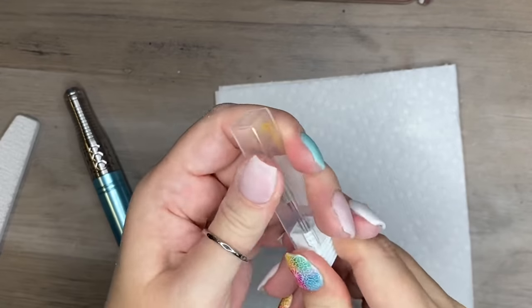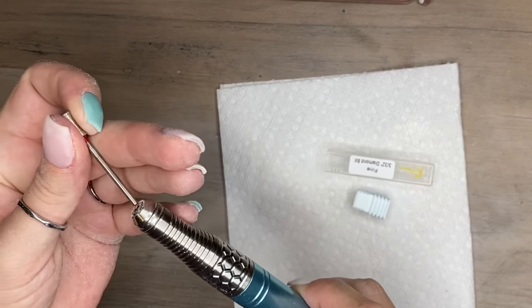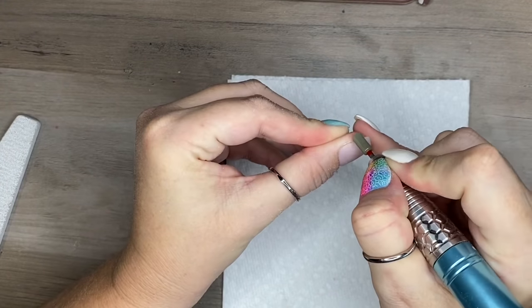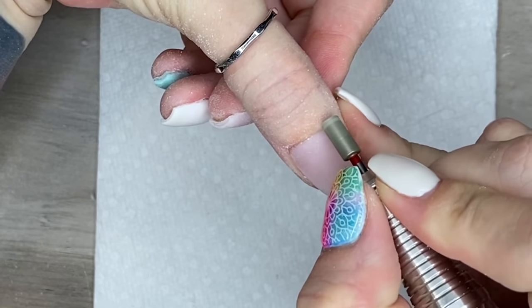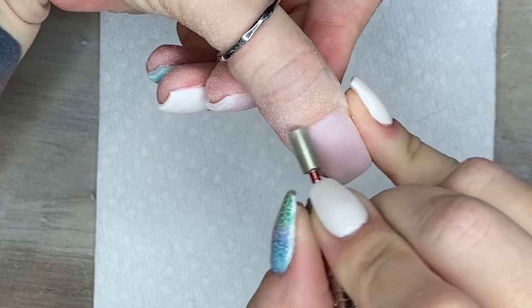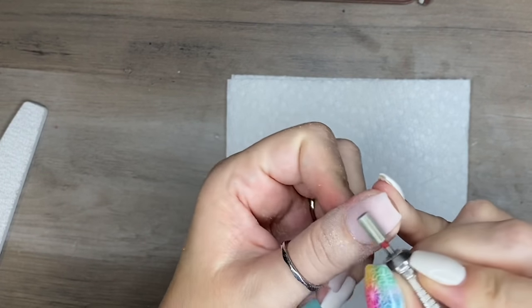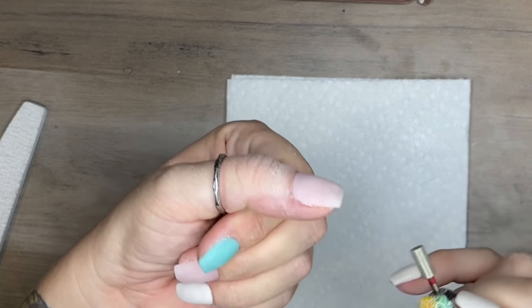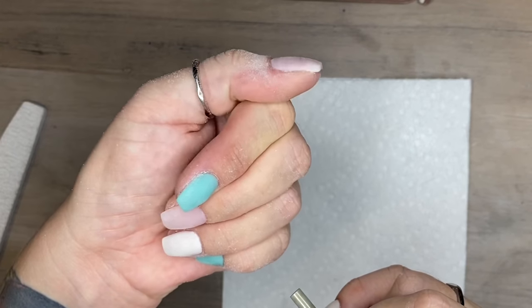I totally forgot this was in the video and I wanted to jump in and tell you — I picked up this diamond bit from iGel and it is fantastic. I know that a lot of you guys, especially you new guys, will ask me about this particular bit and where to find it. Usually I use the ones that come with my old e-files, because the iGel e-file does not come with bits. But this bit in particular is one I always use for my cuticle work and for contouring around the cuticle area. So I grabbed this one from iGel and it works perfectly. I'll leave the iGel one linked in the box for you guys.